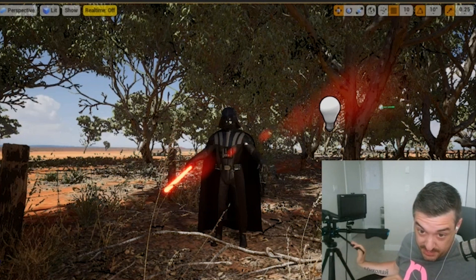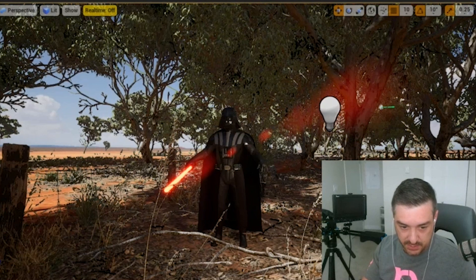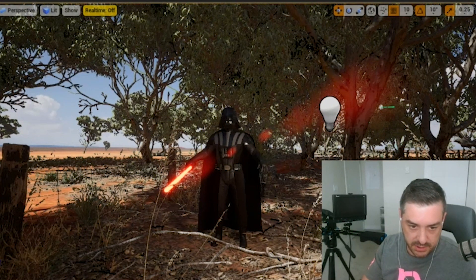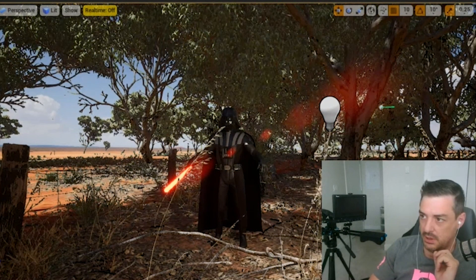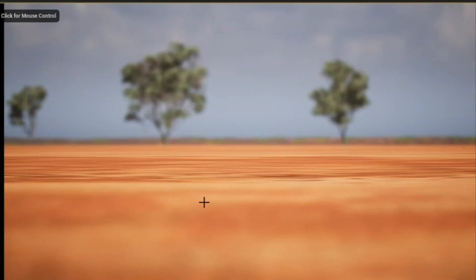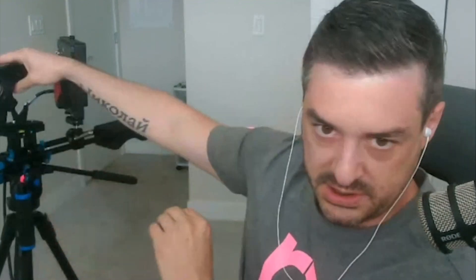I'm turning this on — it helps the DP see what he's seeing. I'm using a Decklink media capture card. The virtual camera rig is just a rig using an HTC Vive controller with a 3D printed part on it, and that controls everything. I need to make sure it's on and being tracked by my sensors. We'll hear a beep — okay, it beeped. So now we've got this set up.